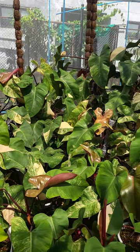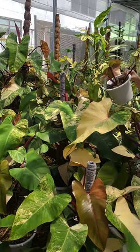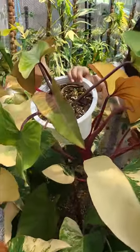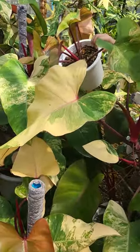These are the Philodendron red emerald variegated, or as we normally call it over here, the strawberry shake. This is the small leaf, and this is the bigger one.